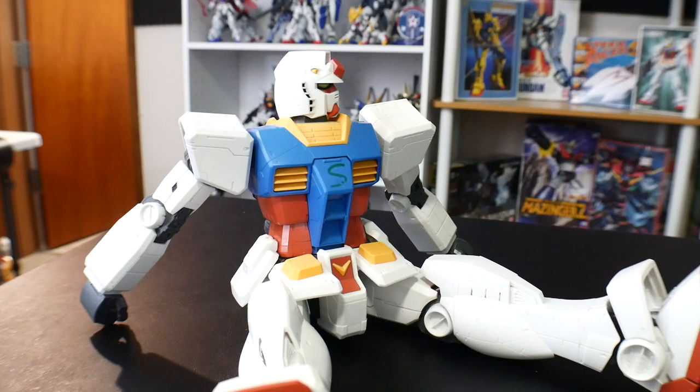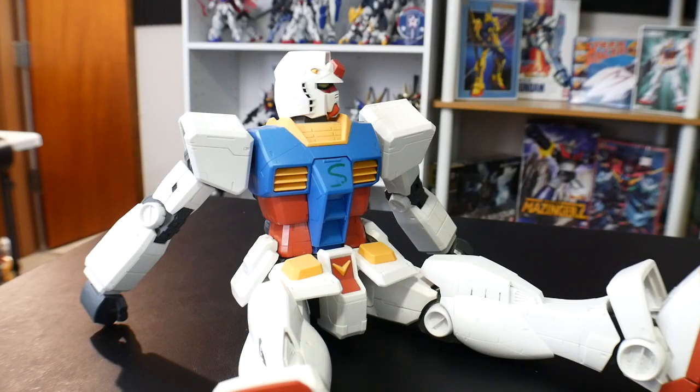So, Crow, are you ever going to get around to reviewing this ugly-ass Gundam? I think I am. You know, it's about that time, isn't it? It doesn't look too bad, though. I mean, it's definitely a lot prettier than you. How dare you?